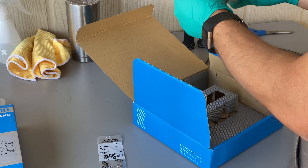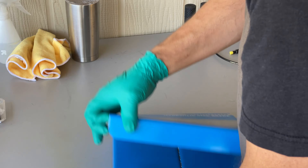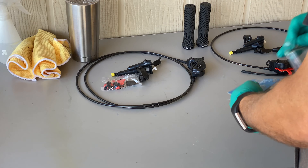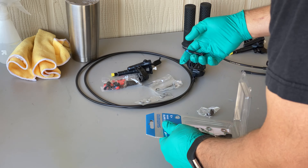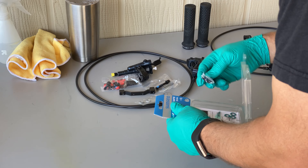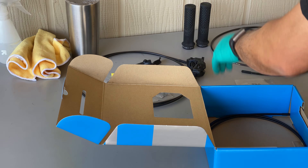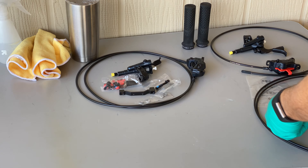I had difficulty finding the right adapter, but I did some research and found out that this adapter should work for the rear brake. I also purchased the SLX derailleur lever. Instead of the bar mount, the iSpec EV mount will attach directly to the brake lever. This should make for a nice clean look.